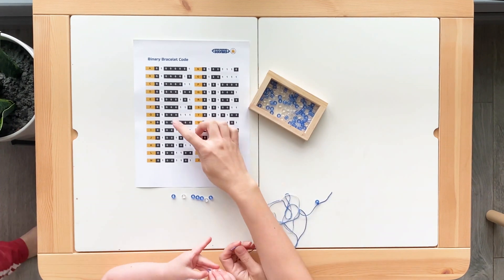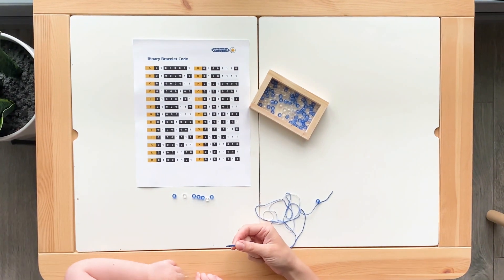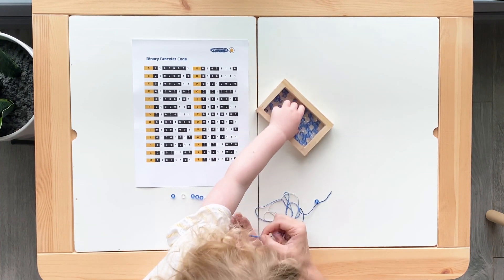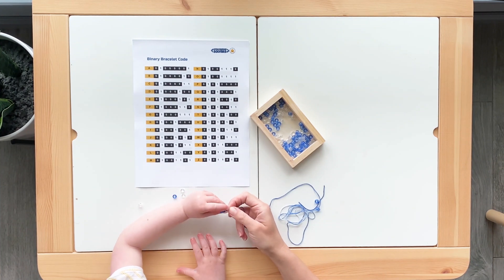The purpose of this activity is to use binary code to spell out your name, initials, or a phrase using the beads. One bead color will symbolize the ones and one bead color will symbolize the zeros. Decide what you want to spell, find the letters on the sheet, and string the corresponding beads for each letter.